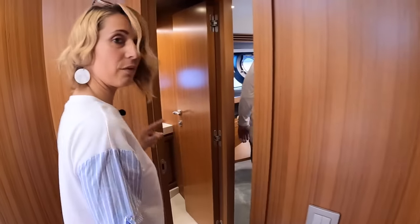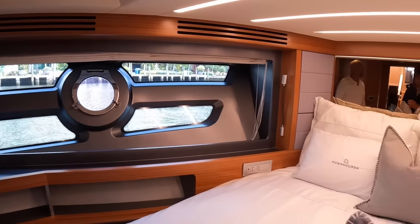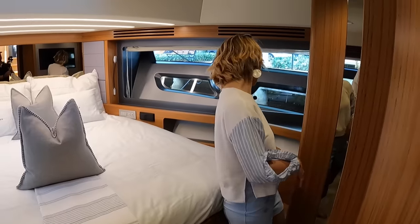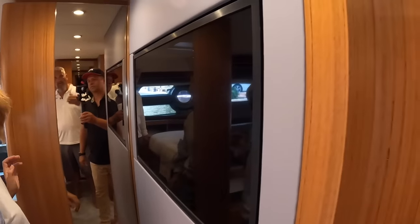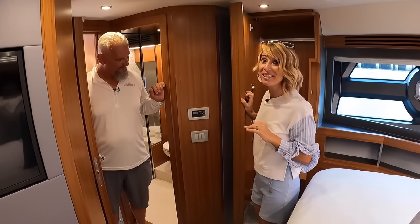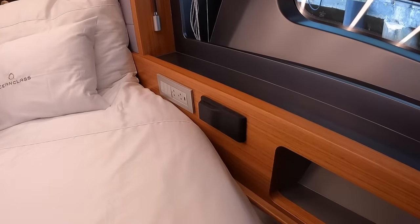Going all the way forward to the VIP. Something to point out: there's structure in the window — that makes it an ocean-class vessel. The boat can take a real pounding without fracturing the glass. It looks like a stunning design feature but it also has a serious structural purpose. Gorgeous wood throughout, TV built into the wall, hanging locker with a lit rod, escape hatch for breeze, and a Fusion sound system even in the cabin.